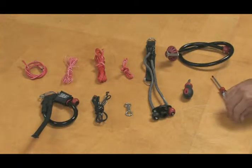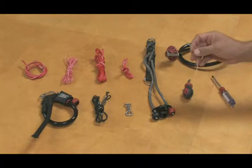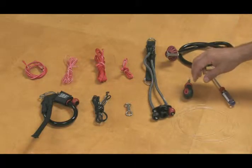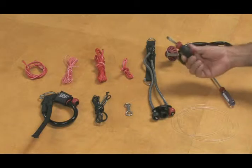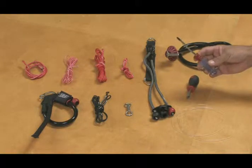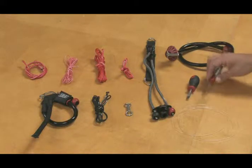Tools needed for this job are fairly minimal. Start with 2 meters or longer of fishing line, as well as a small flathead screwdriver, and lastly, a small number 1 Phillips head screwdriver, like the one included in your kite bag.